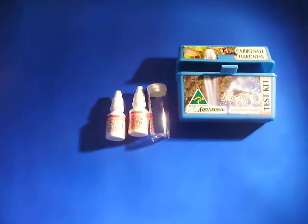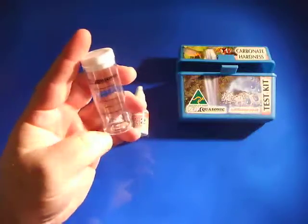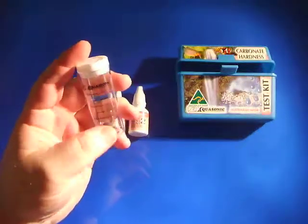All you need to do is: when you are doing it in 20 parts per million steps, you fill the vial up to the 5ml mark; if you are doing it in 10 parts per million steps, then you fill it up to the 10ml mark. So there is your 5ml mark and your 10ml mark.